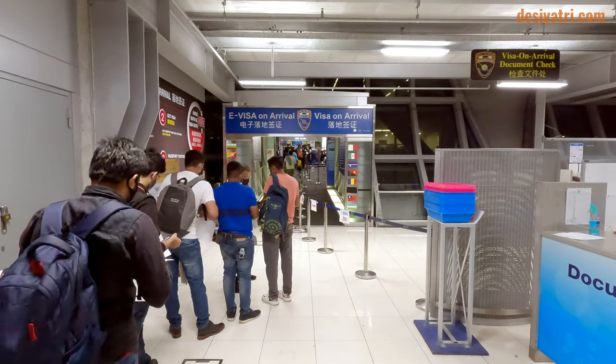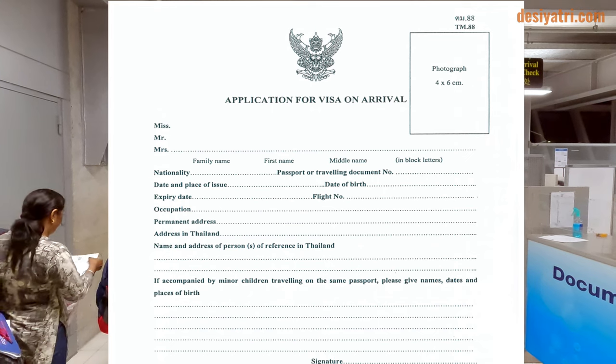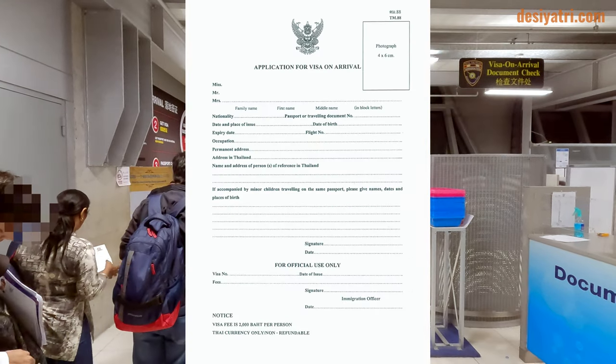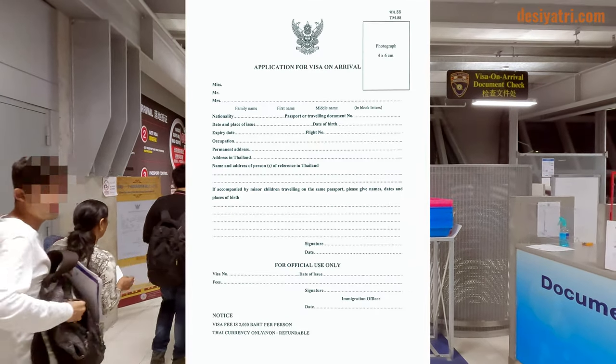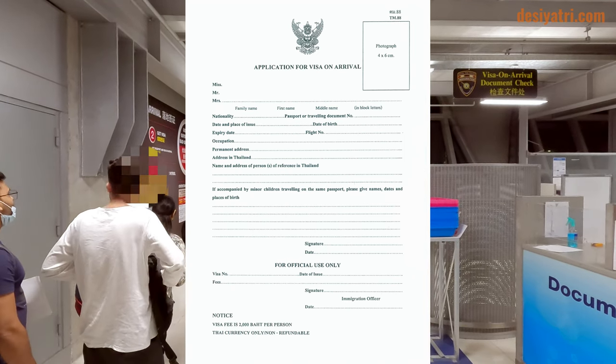Hi friends. In this short video, I will show how to fill up the Thailand Visa on Arrival form. It is a one-page form and is easy to fill up. However, if you are doing it for the first time, this video will make it easier to do it.